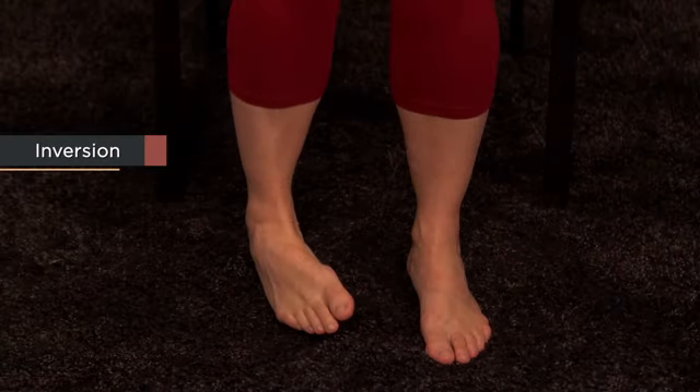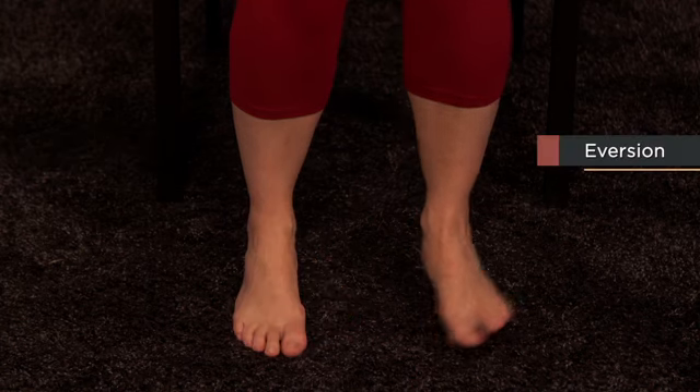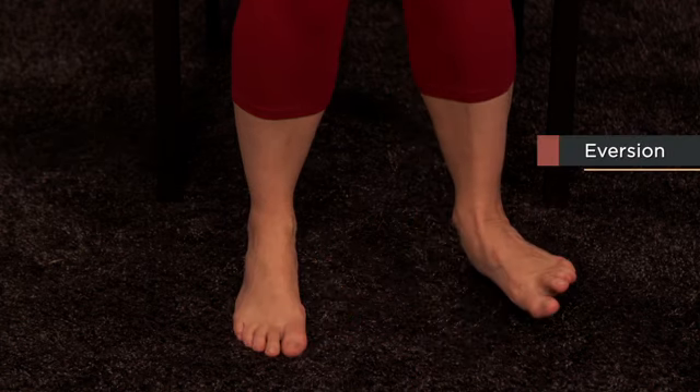Just as pronation and supination are particular to the elbow, some movements are specific to only a selected joint. There's a special set of movements of the foot known as inversion and eversion. Inversion refers to directing the sole of the foot toward the midline, while everting the foot directs the sole of the foot outward, away from the body. These are often said to happen at the ankle, but these movements actually happen within the foot itself, not between the leg and foot at the ankle joint.